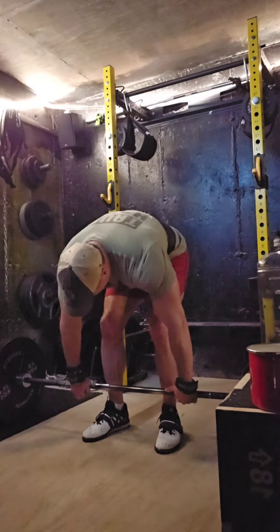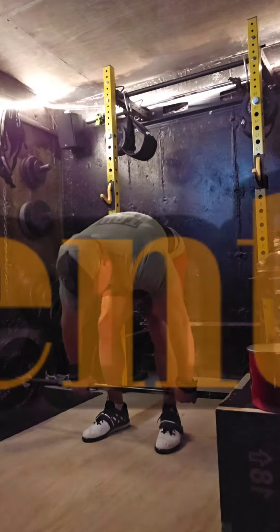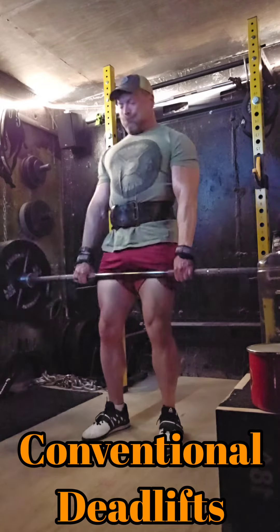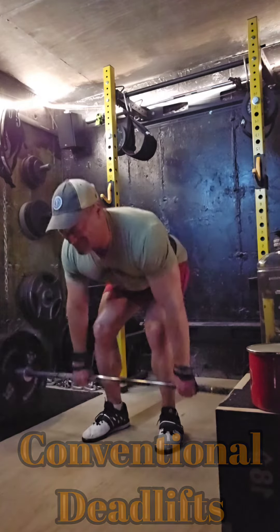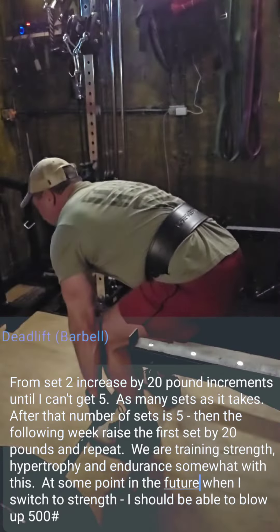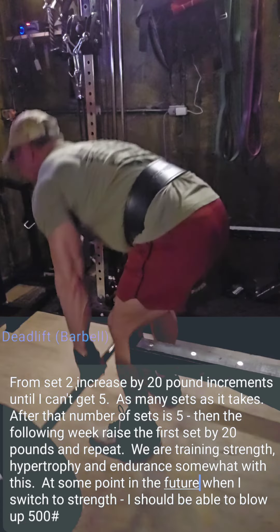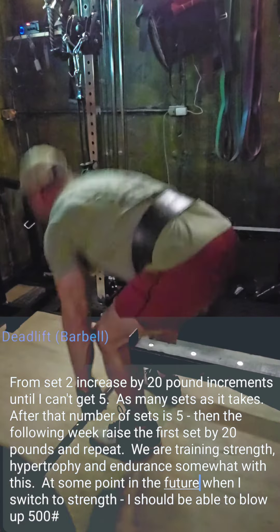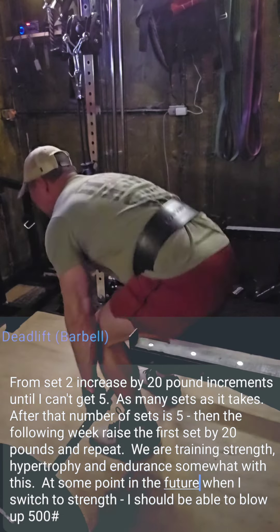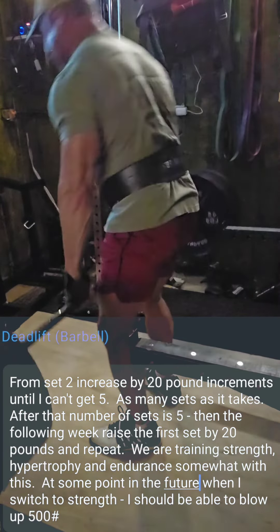Making it a game makes it a little more fun and also a little more challenging to raise the weight. Ego would have me lift the heaviest amount of weight I possibly can every single time, but by restricting myself to a game it's safer, better, and I think it still works really well.